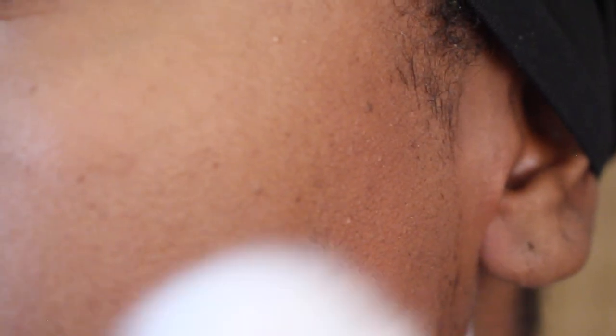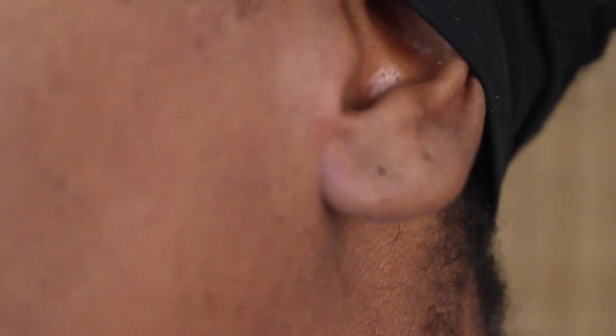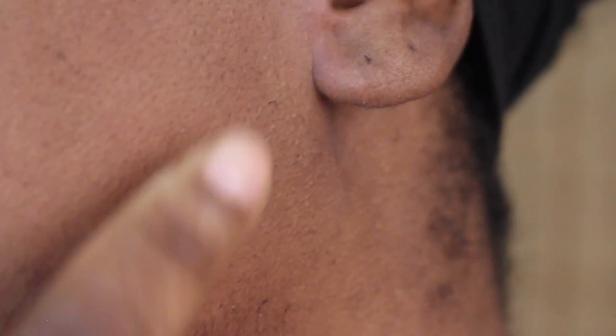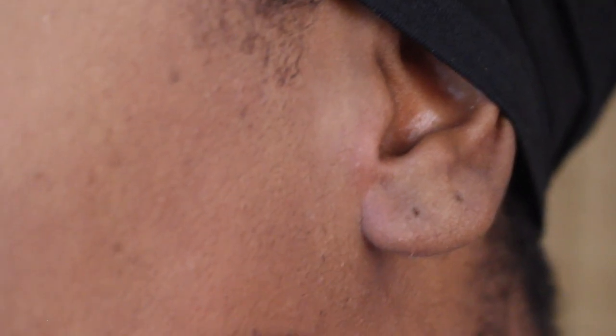Five minutes later, I'm removing it using the same process — and it's working! You can see the shock and joy on my face. I'm assessing and I feel like I need two extra minutes because some hairs were left behind. When using a cream product like this, you don't want to apply it again and again, so I'm leaving those hairs until the next day.